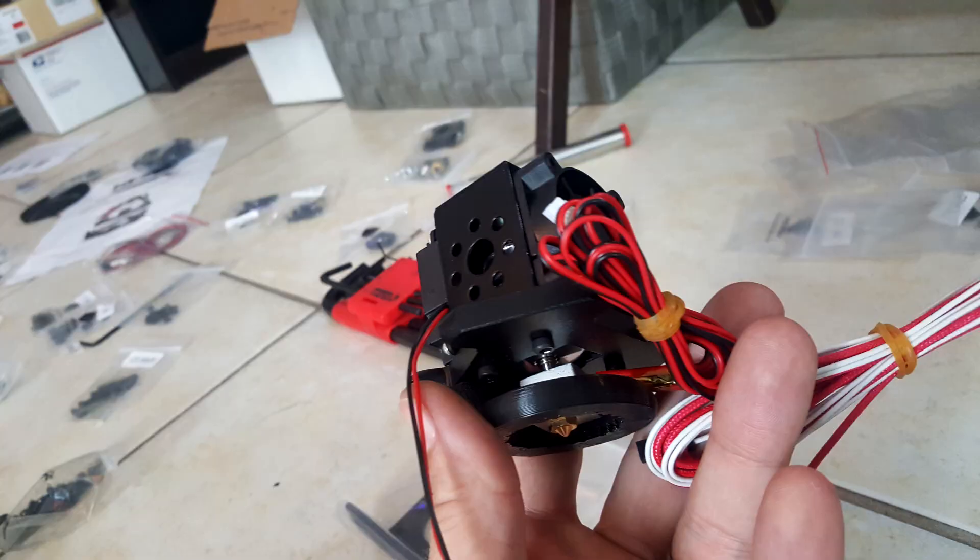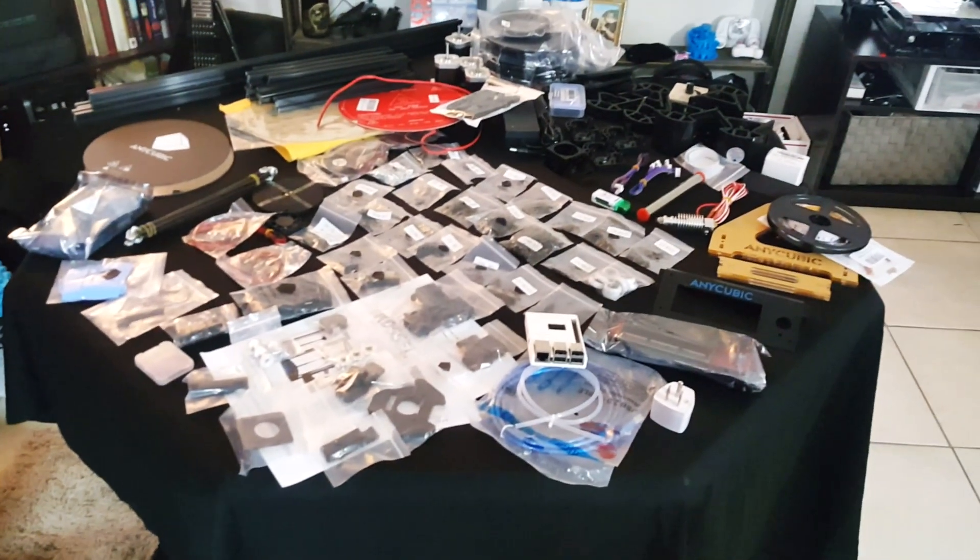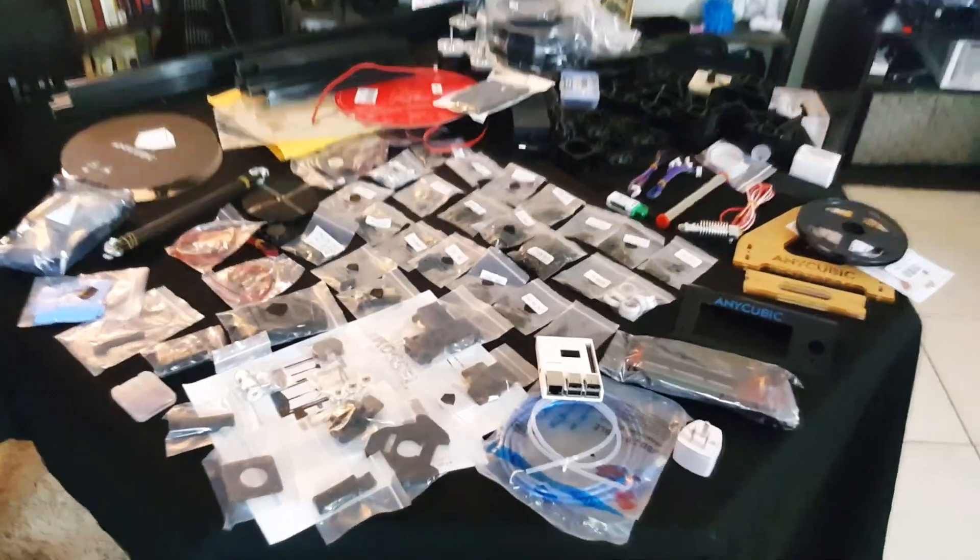I'm going to go ahead and end the video for right now. I hope you enjoyed the unboxing — I am going to put this together and show you how it works with all these things attached in the next video. As my kid is wondering, it's gonna take some time — it takes time.